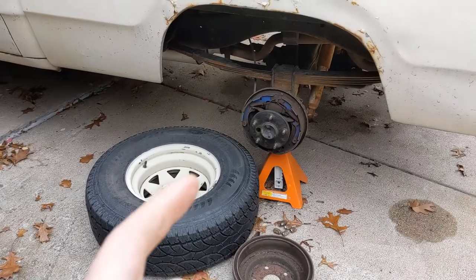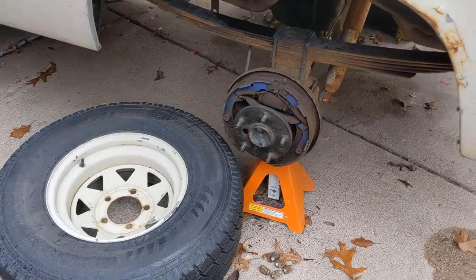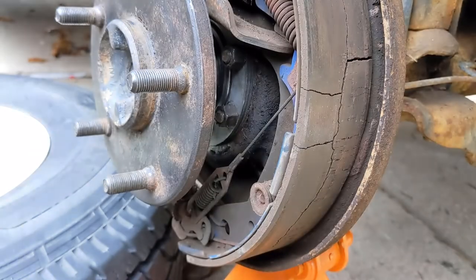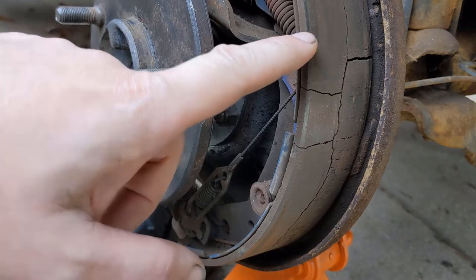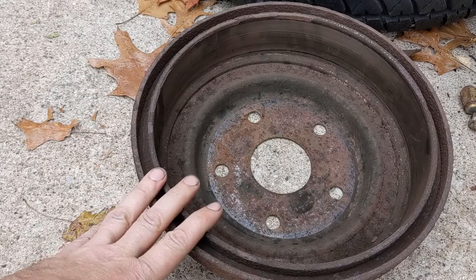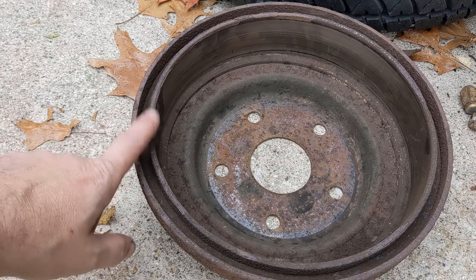I had never been into the rear brakes on this truck before, but I was changing the rear wheel bearings yesterday. I got in here and the shoes definitely need to be replaced. The drum is not in great shape either. I can't find one of these locally, and it's a Sunday. Nobody around here seems to turn them, so we're going to see what we can do about this ourselves.